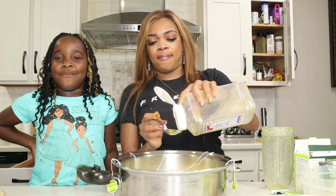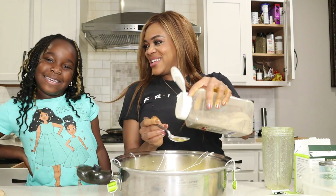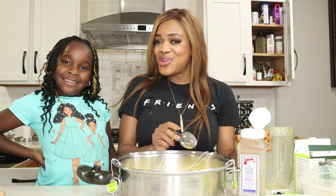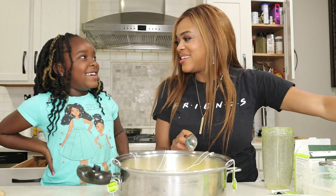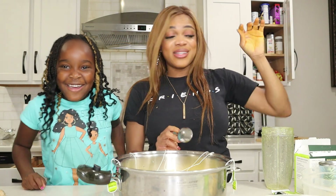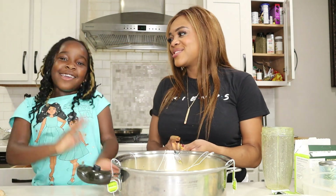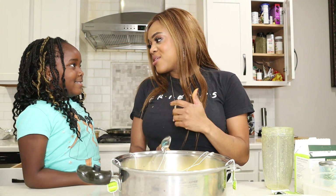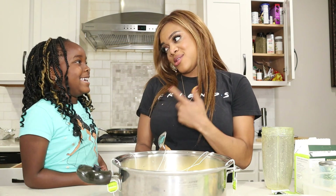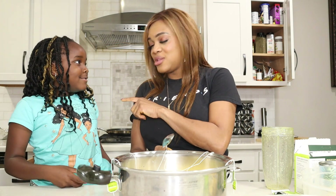Adeline says to comment down below if you think she and her mom look the same. People say they look alike. The host says she thinks when she was younger, they did look alike. The good thing is Adeline now knows what she'll look like when she's older.